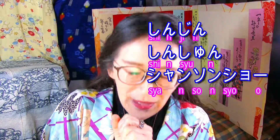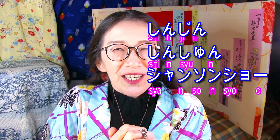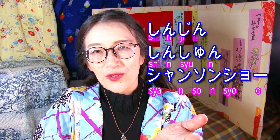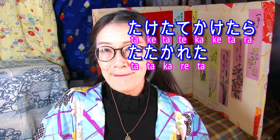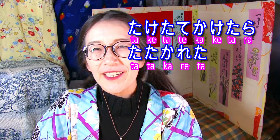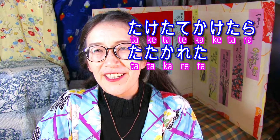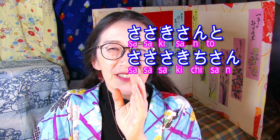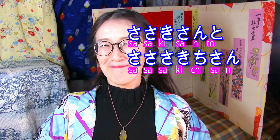This time, I'm not sure I could make it, so... 頑張りましょう。新人新春シャンソンショー。竹立てかけたら叩かれた。佐々木さんと佐々木さん。新人新春シャンソンショー。たけたてかけたら叩かれた。佐々木さんと佐々木さん。